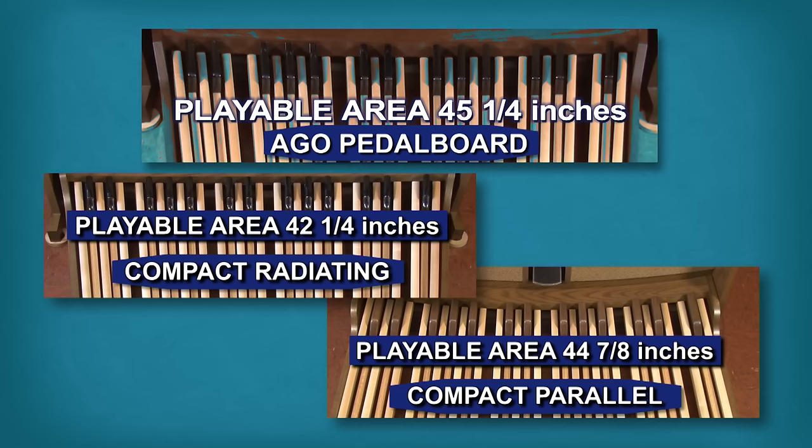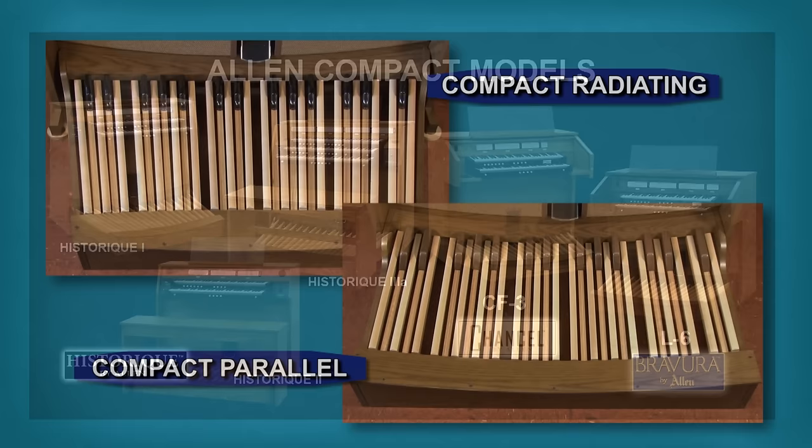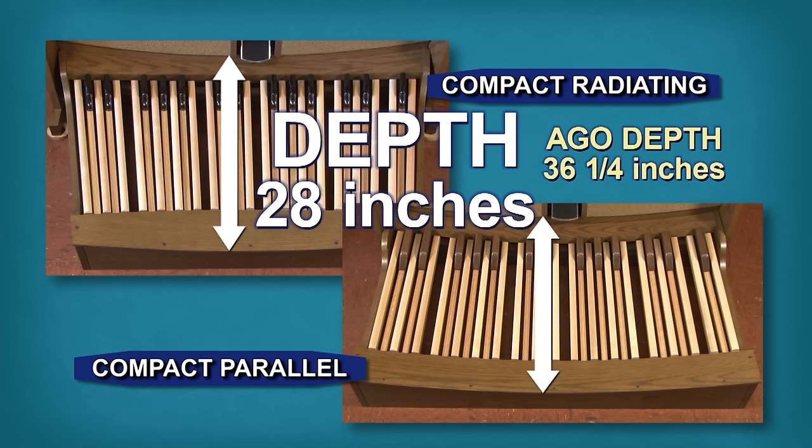These two pedalboards are designed for applications where space is at a premium and are available for Allen's compact organ models. Both of these pedalboards are only 28 inches deep, compared to the AGO pedalboard which is 36 and a quarter inches deep. This can be a big advantage in small home or apartment settings.